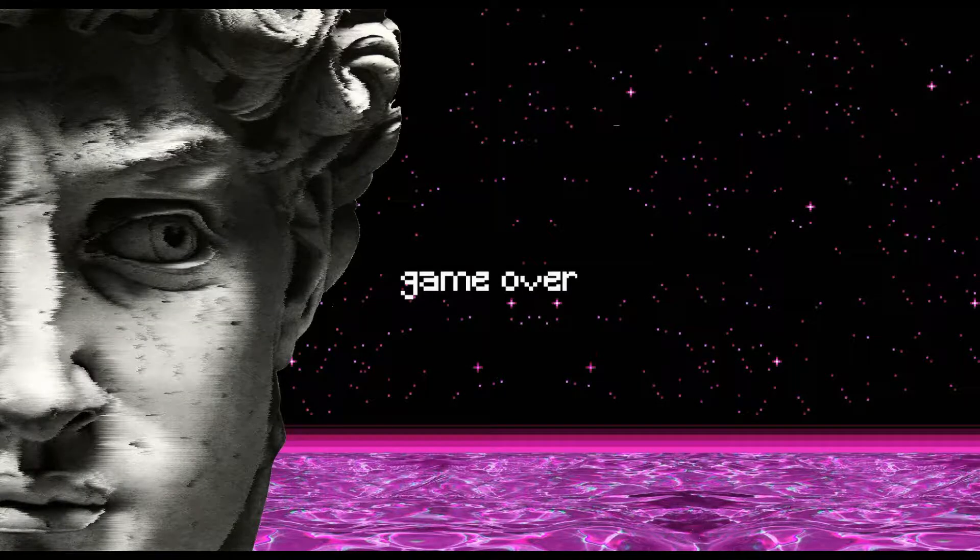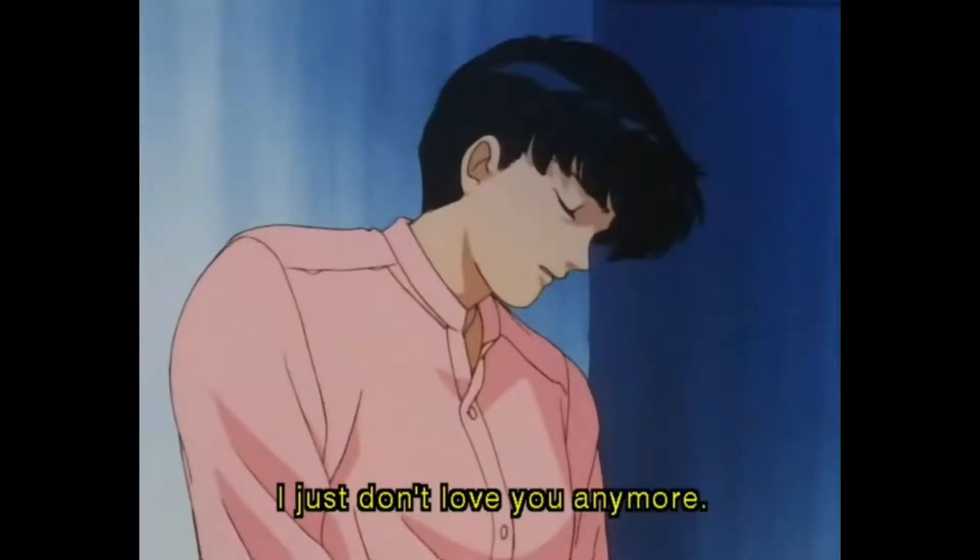I'm sorry darling, it's over. I don't love you anymore.